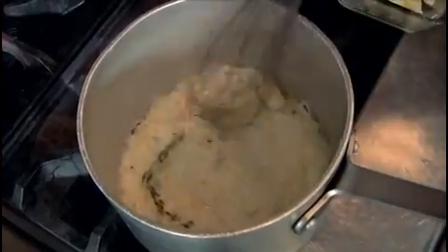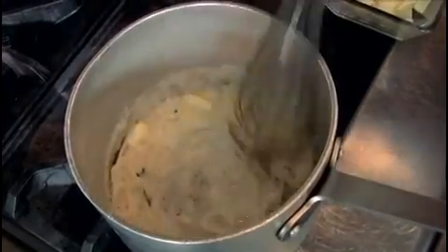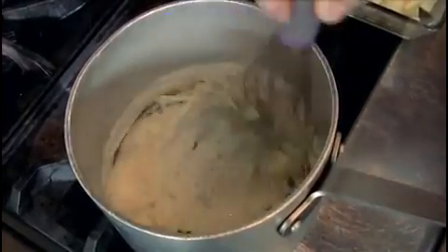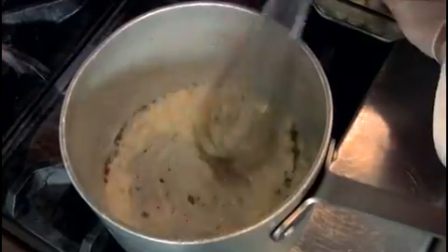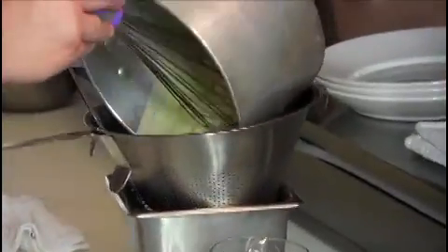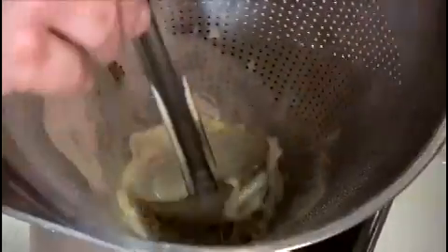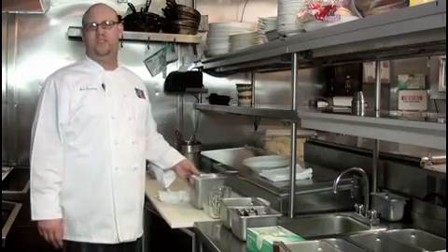With the pan on very high heat, you're going to slowly whisk in small amounts of your chilled butter. You won't add more until the previous amount of butter has been thoroughly combined. Constantly whisk the butter. Once the butter is fully incorporated into the sauce, remove from the heat and run it through a fine mesh strainer, using the back of a ladle or spoon to push the sauce through the sieve. The sauce looks great.